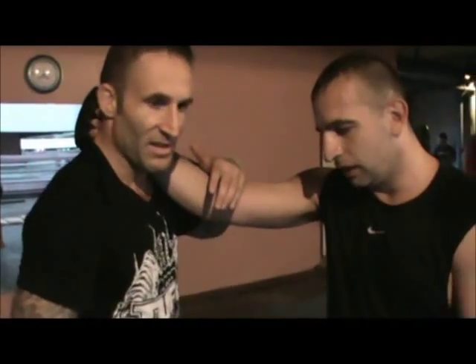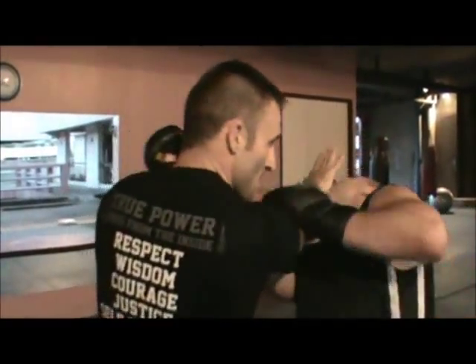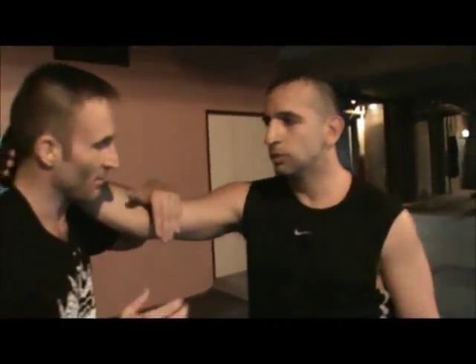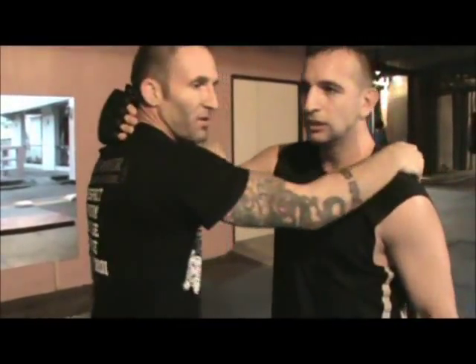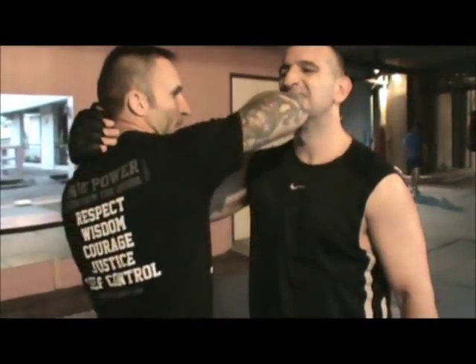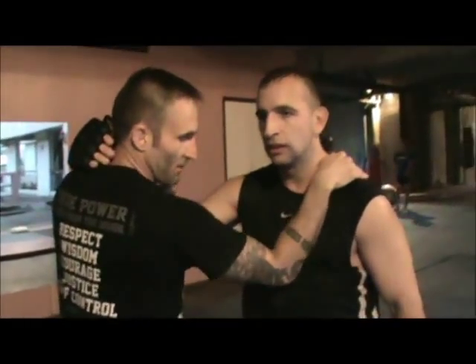If the person is bigger and stronger than you, you've got to make sure your technique is perfect and not get countered. If you don't do a lot of techniques properly, the bigger guy is going to stop you. For MMA, boxing, or self-defense, you come up and strike the person. For MMA you might clothesline a person or hit them with an elbow strike. From there, put your hand on your shoulder and collapse into his chest.